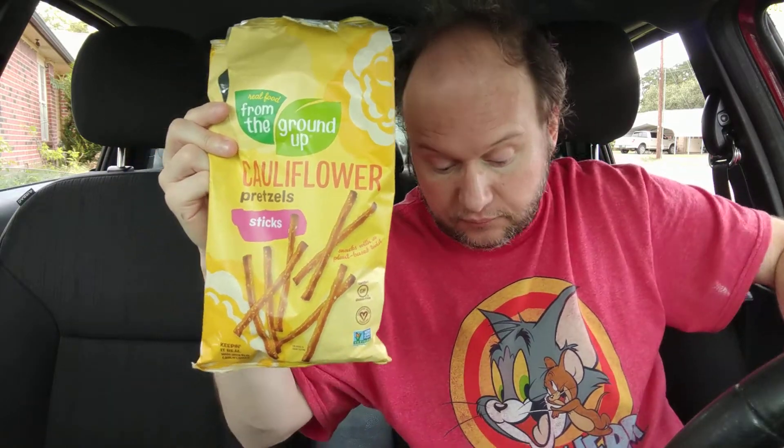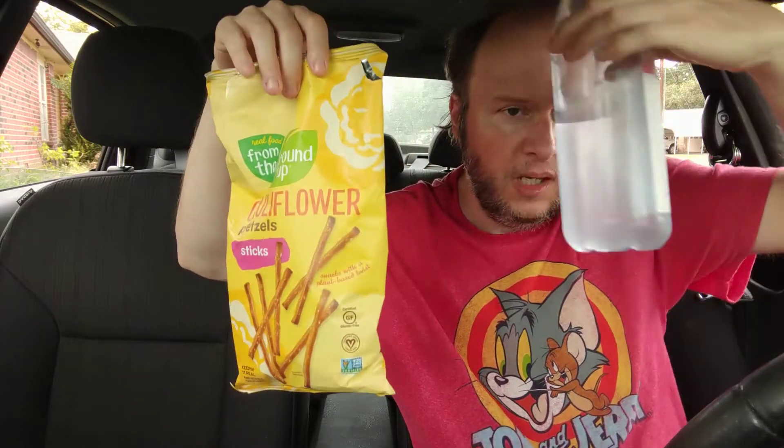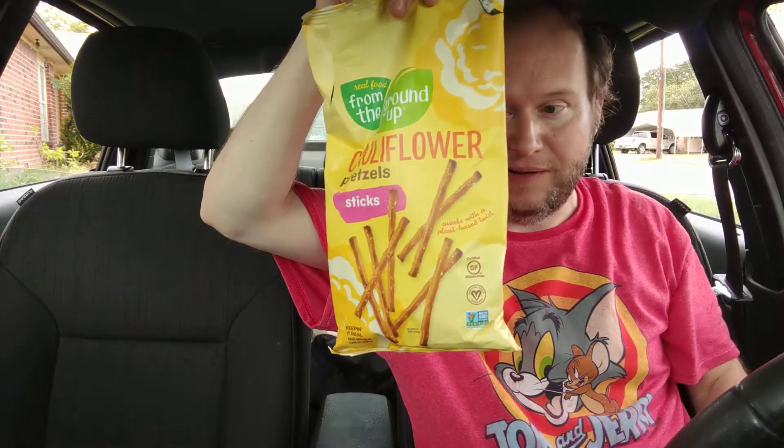Hello, welcome to my channel. I just got through reviewing another product — if you want to see that review, look below the video. Got my Evian water, but right now I'm reviewing this.